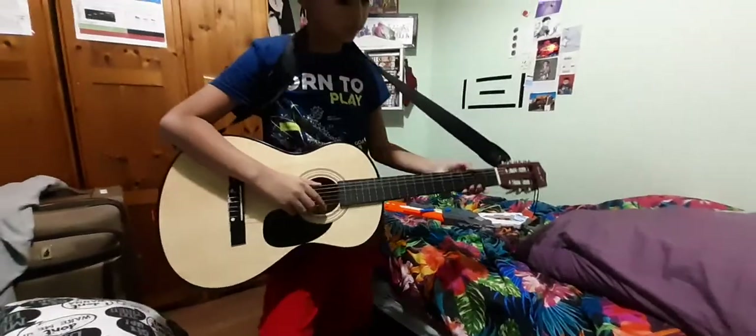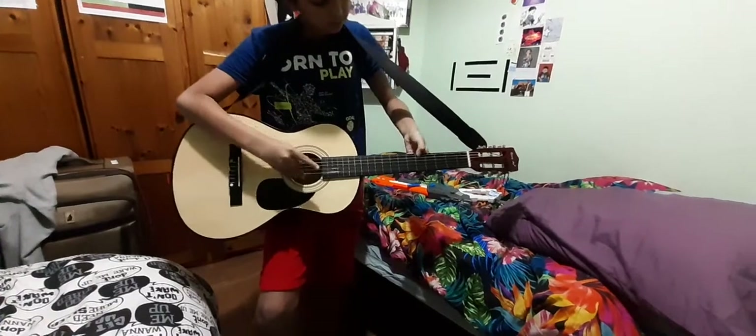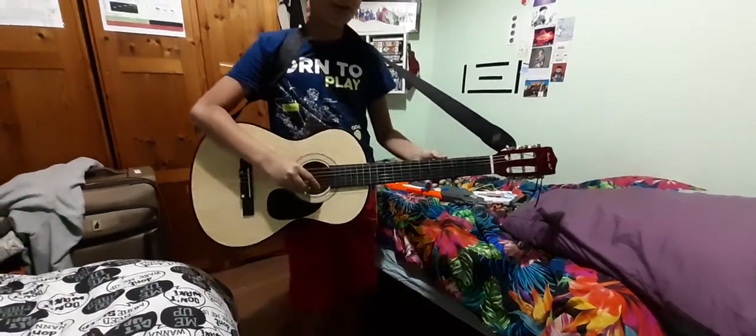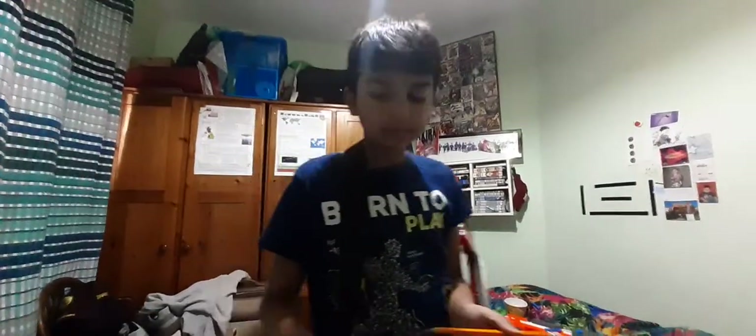I'll do that again because I'm actually bored. Are you playing Michael Jackson? Yeah. Since it's 2020, I'm going to play Bad by Michael Jackson.